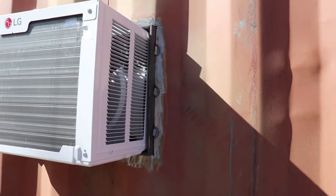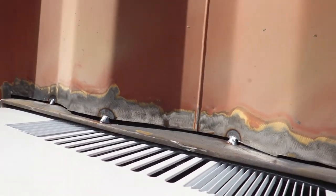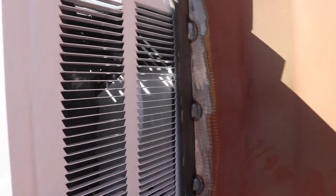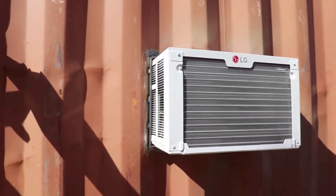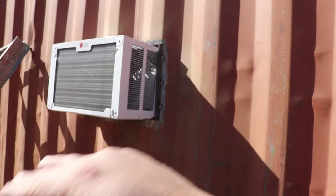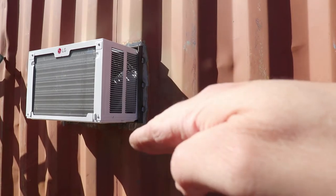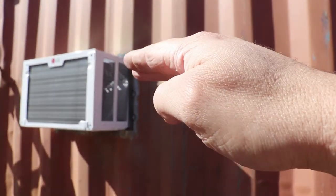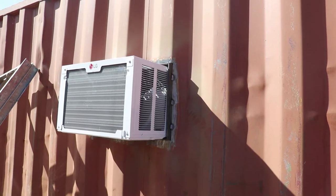I got the sleeve cut out, got the hole in the shipping container cut out, and I tacked the sleeve in just a little bit. I put the air conditioner in just to make sure it would fit — double checking before I welded everything in solid. This air conditioner is supposed to sit slightly canted out so the water will drain outside, not inside the shipping container. I made that sleeve slightly canted down, and there's enough space where I can angle it a little more if needed.